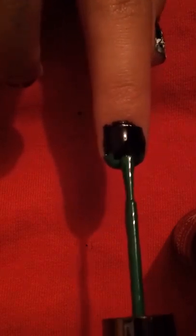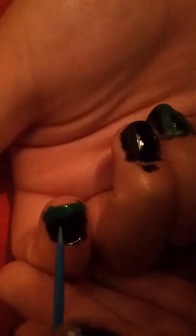And before it dries, you're going to take the green and put a drop there, a drop there. Now you're going to use a toothpick. I don't know what the girl in the video used — I think she used a needle or something.